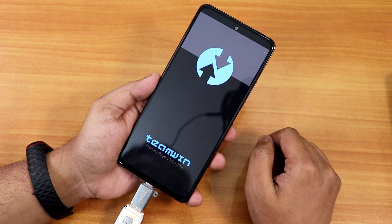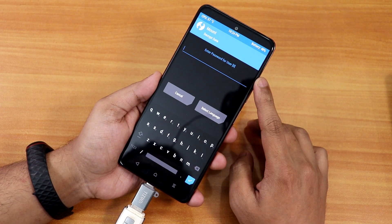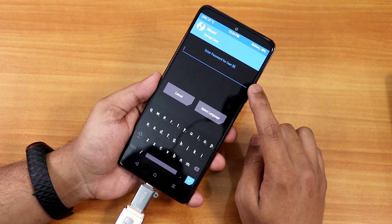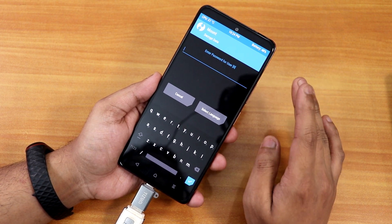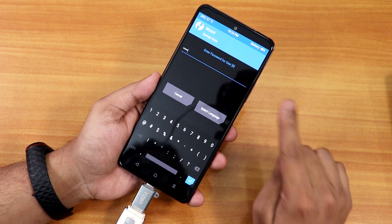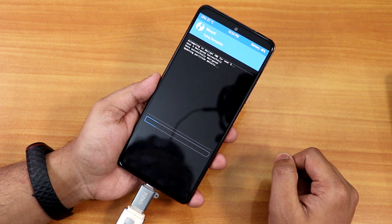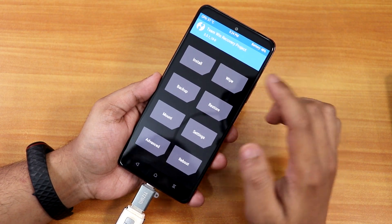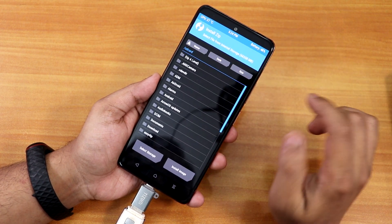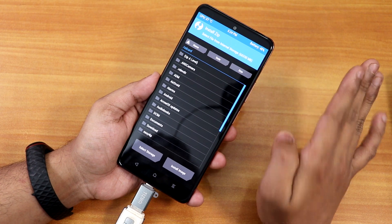It shows as successful. I'll tap Reboot to Recovery, and as you can notice it is booting the latest TWRP recovery. It shows 'Enter Password' — this is for decryption. I'll enter my lock screen PIN that I set in the ROM and tap confirm to see if it decrypts successfully. It looks like it has decrypted successfully.